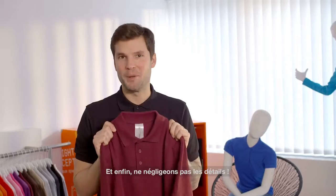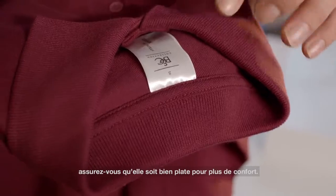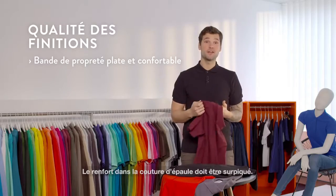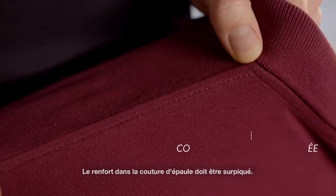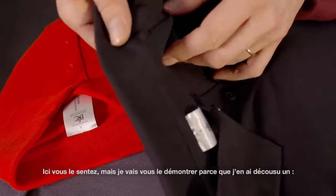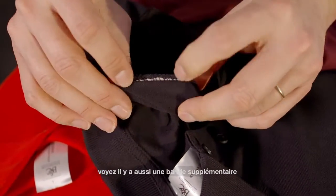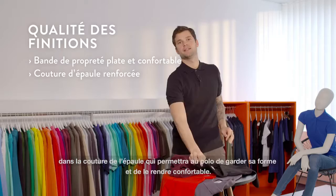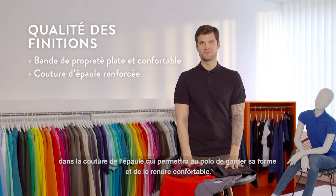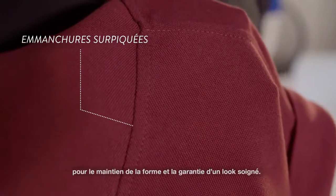And finally let's talk about details. If you look at the neck tape, you want to make sure that it's very flat, so it's more comfortable. When you look at the shoulder tape, make sure that it's top stitched and reinforced. There's also an extra tape inside the polo shirt — I'll show you because I opened one — and that makes sure that it stays in shape and also that your polo shirt is comfortable.